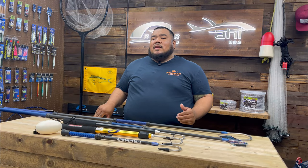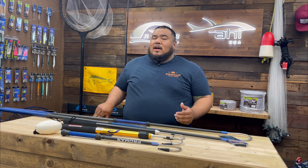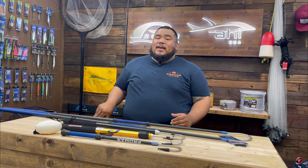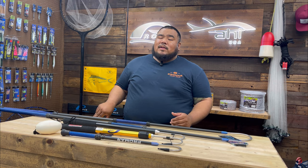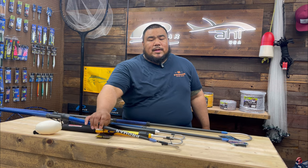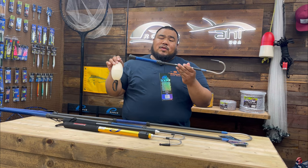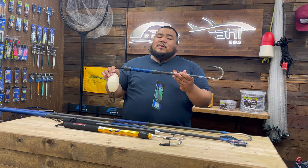There's two things you need to address when selecting the right gaff. First off, if you're fishing a kayak or smaller boat, you don't have a lot of space, so you're going to want something a lot smaller. We have a two-piece series gaff here that does come with a ball float, with this little lanyard here, so if you drop it in the water, it's easy to retrieve.